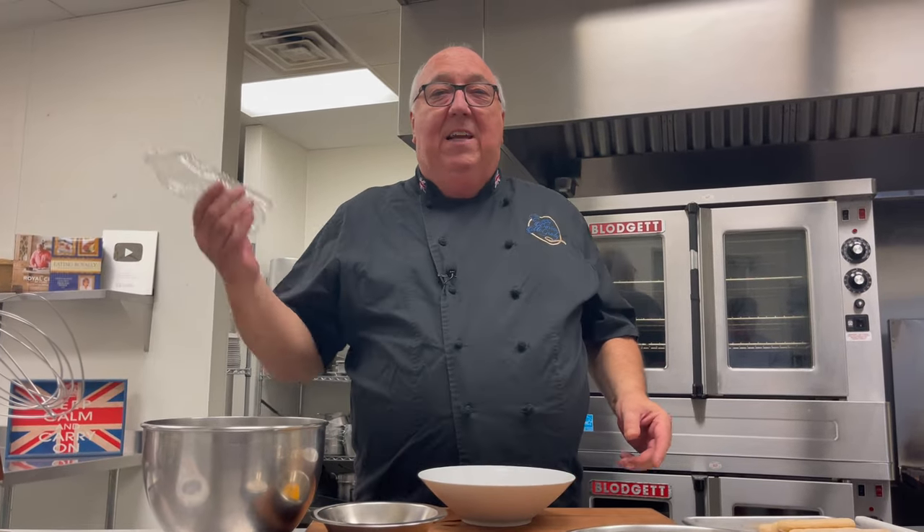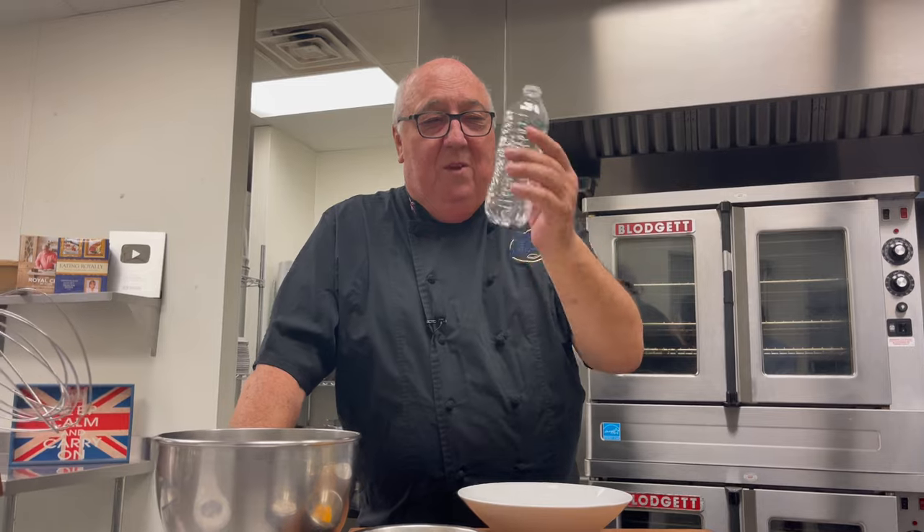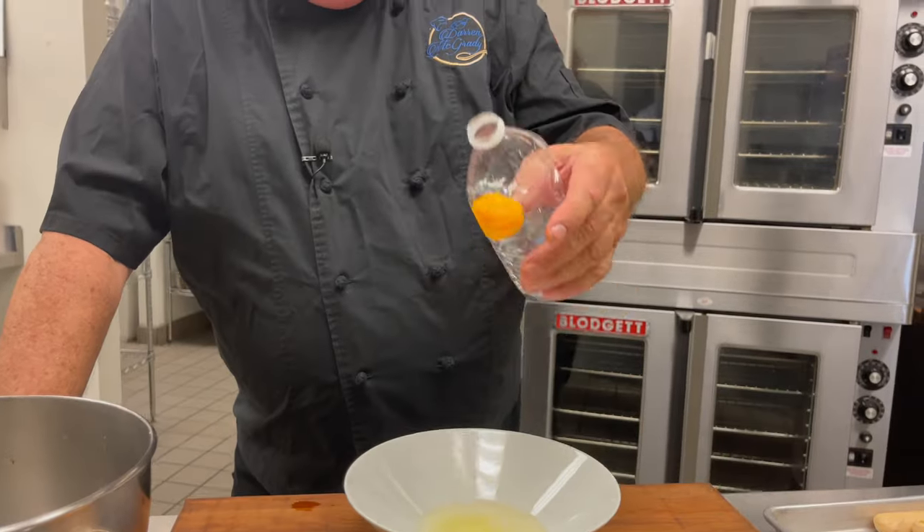Another way to separate the yolks from the whites, especially if you've got kids in the kitchen, is to take a clean water bottle — make sure nobody's been drinking from it. Get the kids involved: take the empty bottle, squeeze it, put it over the yolk, and suck the yolk out. How easy is that?